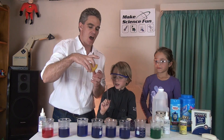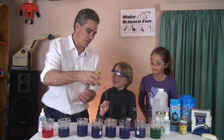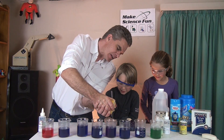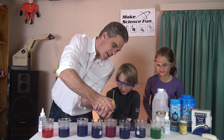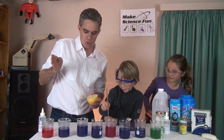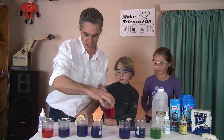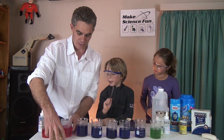What do you think about lemon juice? Orange? Give it a squeeze and give it a stir. Pink. Do you think it's more like the acid or more like the base? Acid. So lemon juice — let's put it with the pink. Lemon is an acid.